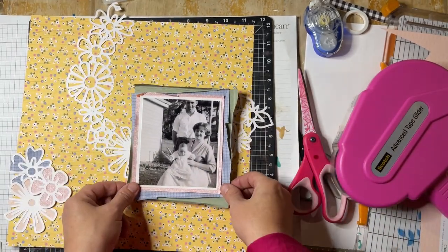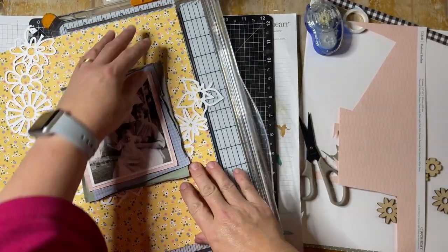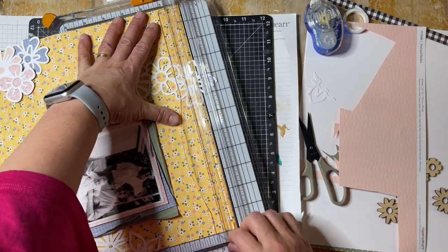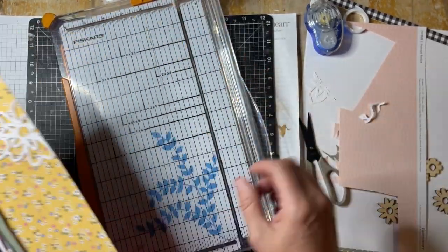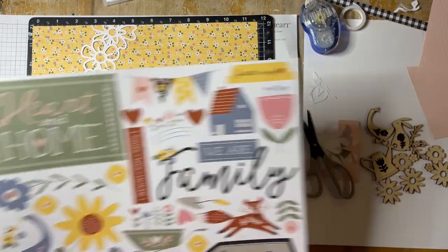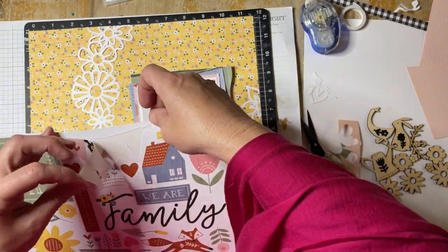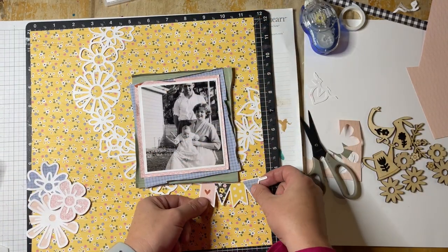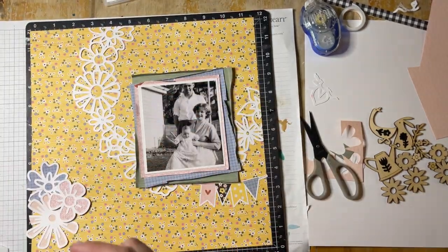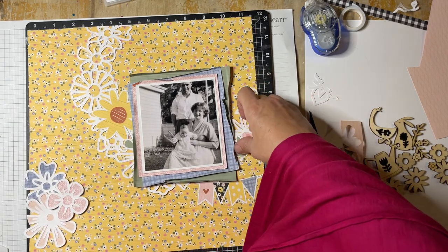That thin foam tape tears really easily but it helps lift things up, especially with the cut file adding a different texture behind the page. Now I'm trimming off the pieces that are overlapping over the sides — it was easier doing it this way than cutting first, and then placing onto the page. I'll go back later and trim off the flowers to the left. Now I'm looking at the stickers that come with this collection. You can get the papers on their own or the paper packet plus sticker sheet. I generally get the sticker sheet because I really like having those extra embellishment options, and I'm choosing the flowers that work with this layout to tuck around the photo mat and the flower cluster.